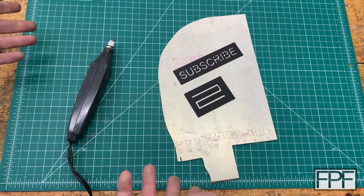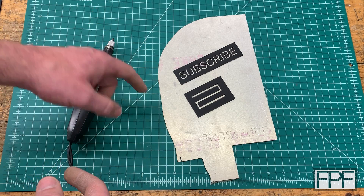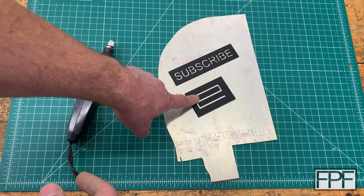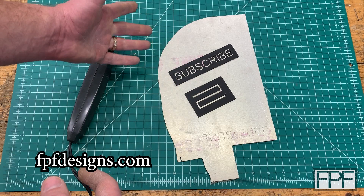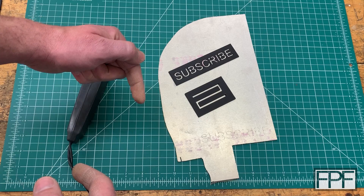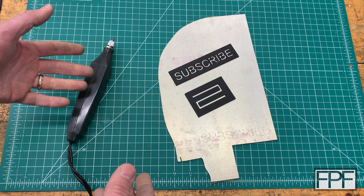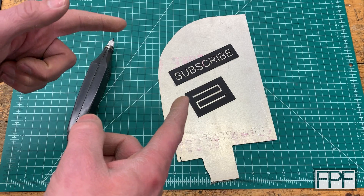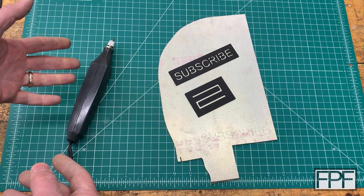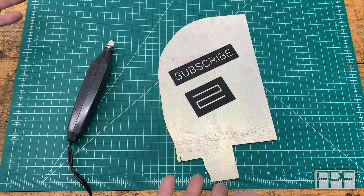Well guys, as always, thanks for hanging out in the shop with me for this week's video. If you want to try this on your own and you're too lazy to make the stencils, I'll put the STLs for these two on my site, fpfdesigns.com, where we post all the STLs for things we make on this channel. I'll also link that in the description so you don't have to type it in. If this is your first time on the channel, I do a new functional print every single week, every Friday. Check out some of the other videos, and if you see stuff you like, hit that subscribe button. If you do, I'll see you next Friday.